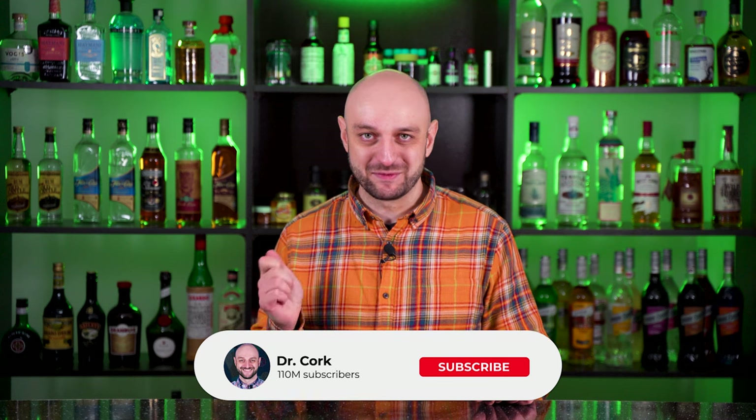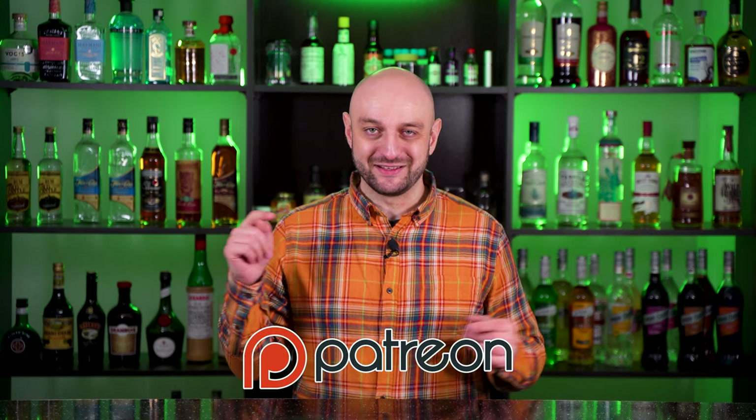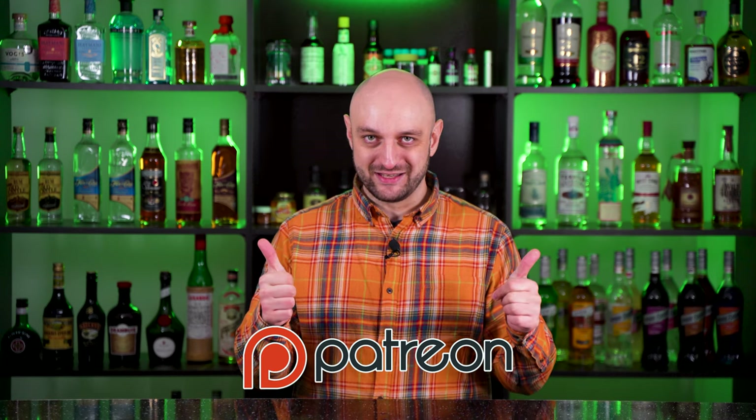And this is how you make Grapefruit Rosemary Vodka Fizz. That's it for today. Thanks for watching. Hit like, subscribe and ring the bell. If you like my videos, you can support my channel using Patreon — the link is in the description. All the recipes in text format are on my website dr-cork.com, the link is in the description. Love you. Bye!